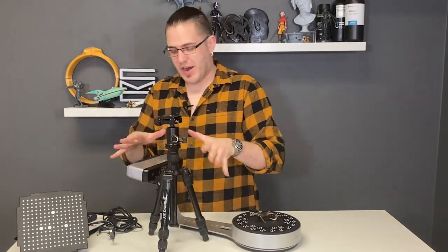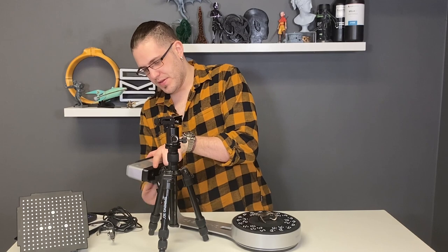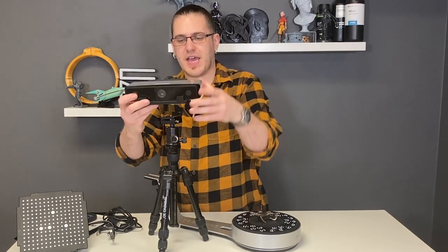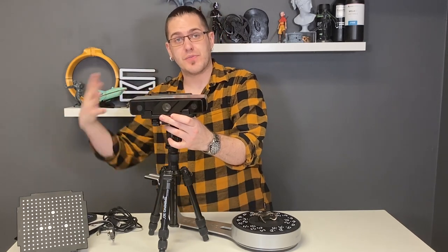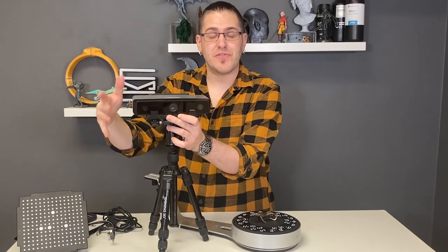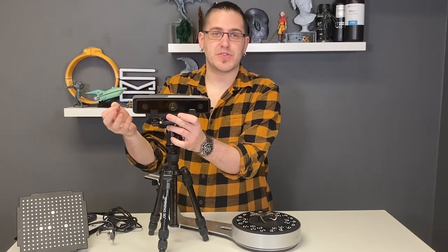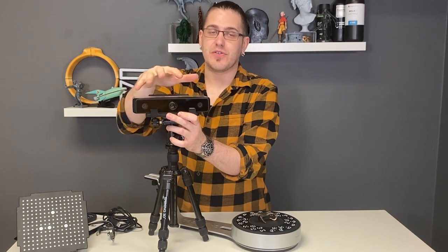The scanner actually comes with this little tripod — you can extend the legs, take the scanner off, and attach it up here. In conjunction with other computer settings, you can increase the total scan dimension from that 200 millimeter cube to a 1200 millimeter cube.